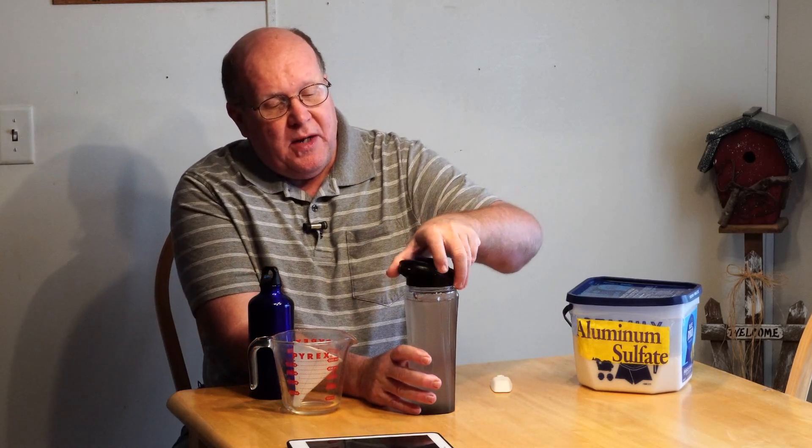After about a minute of shaking, we're ready to go. This is our concentrate — we're only going to put in about a half a tablespoon of it into this 20-ounce container of dirty water. I'm going to put a little over a half a tablespoon. Once I put this in, I've set up a tablet to take a time-lapse video of how this works. So I'm going to take about a half a tablespoon and add it to the water. Now I need to stir this up and get that concentrate all mixed into the water.